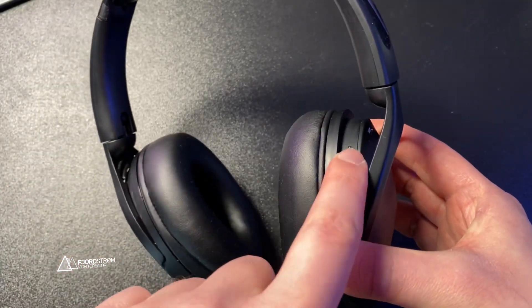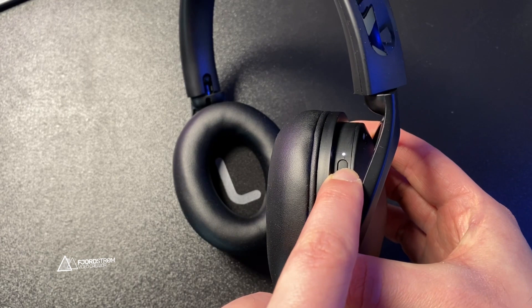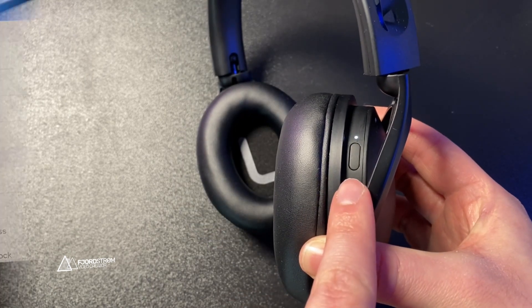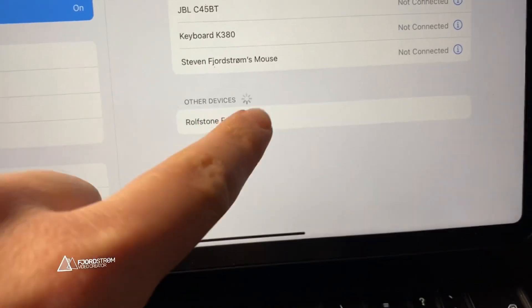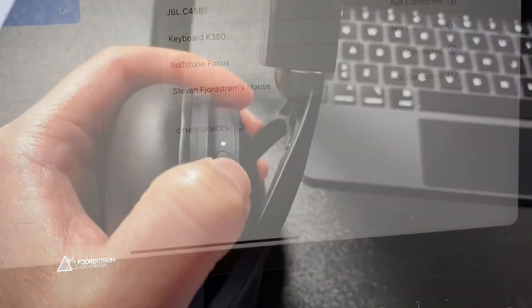On the inside we have the power button. The pairing process is easy — just long press and tap on the RolfStone Focus to connect. Once paired, it takes just 3–4 seconds to connect to my iPad, for example.